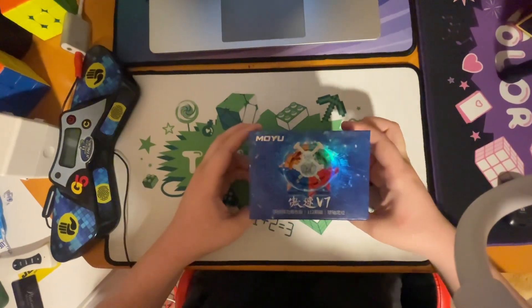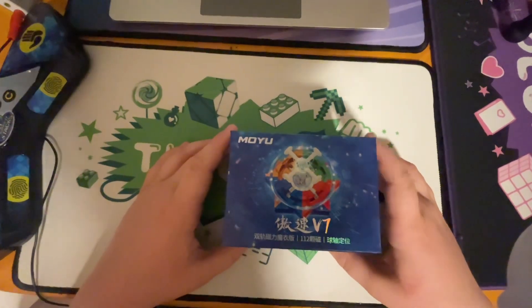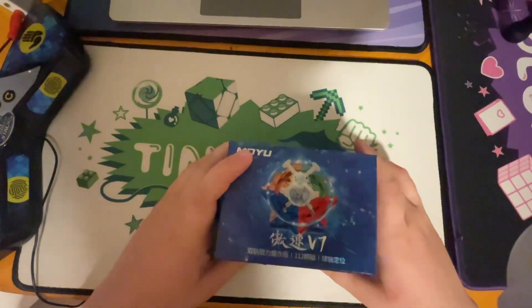Hello guys, NoFourCubing here. In this video, I will be reviewing the MoYu ASU V7. The cube is really good. I've been using it for about a day and I've loved it. So yeah, let's get into it.